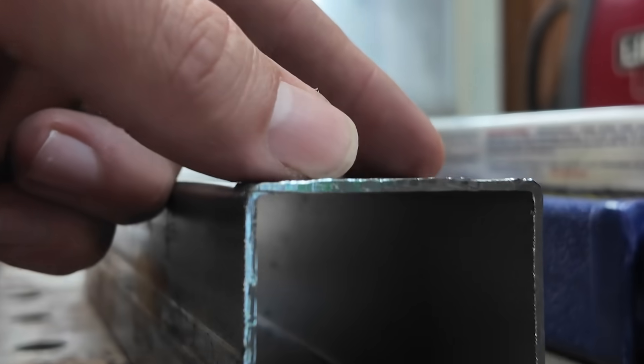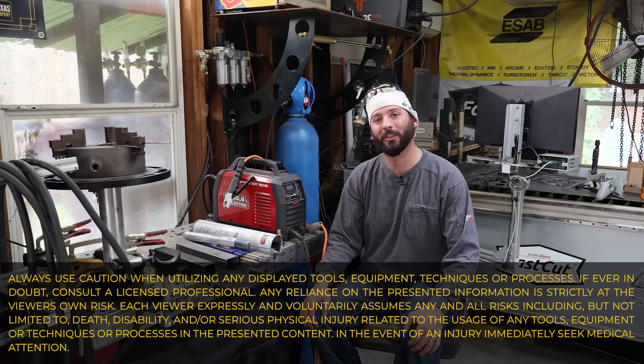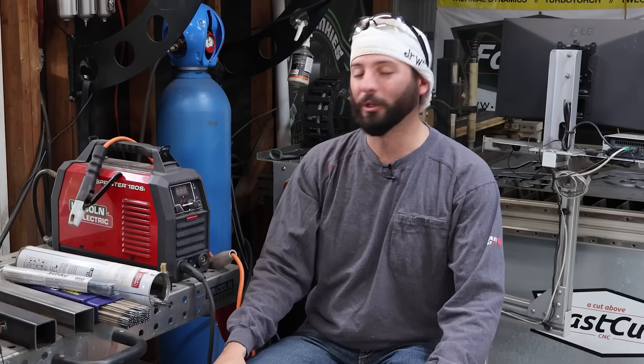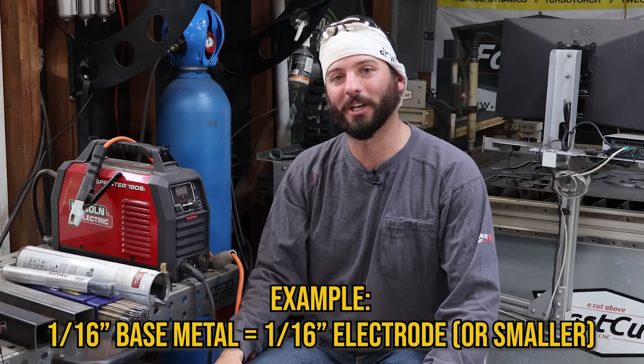No matter what base metal you're welding, you should try to at least have a smaller diameter thickness filler metal than the base metal thickness. You don't want your base metal to melt before the filler metal you're trying to put in.